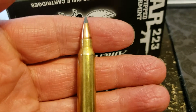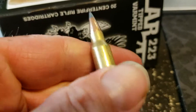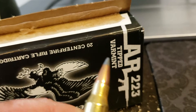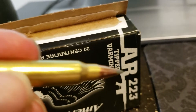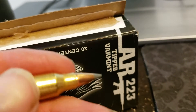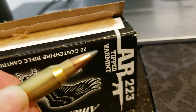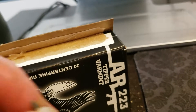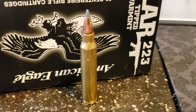You can hunt with the .223, and like it says, varmints could be rabbits, coyote, whatever. So if anybody tells you you can't hunt with an AR-15, they're full of beans. And I'll put that back over here before I drop it and lose it someplace.